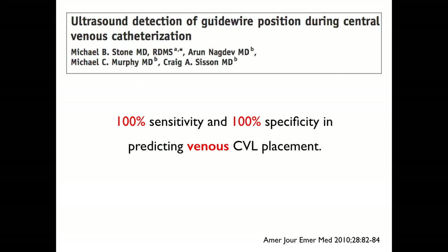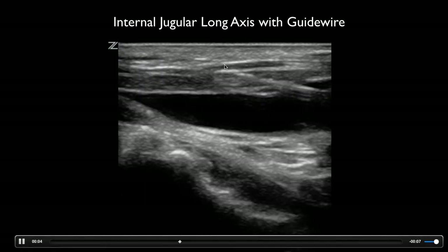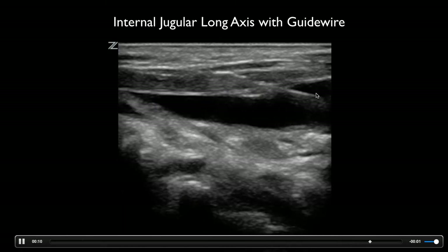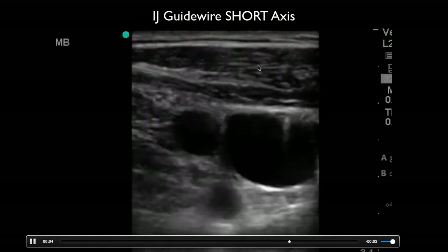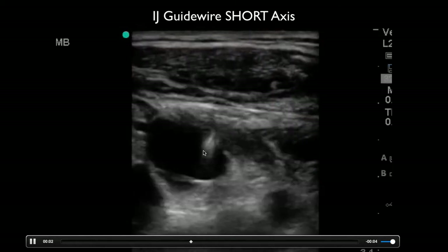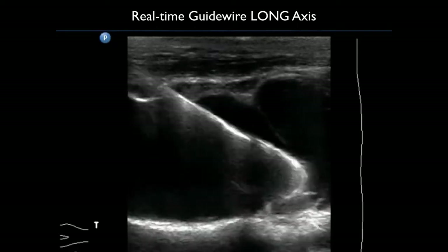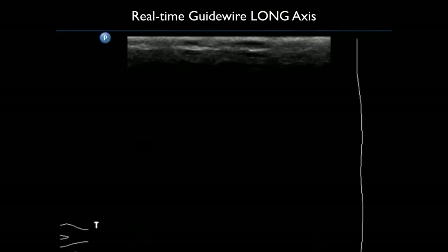After you get the needle in, you want to place the guide wire. Ultrasound has both 100% sensitivity and 100% specificity in predicting venous placement of central line catheters. Here's an example of a guide wire going through the anterior portion of the vessel — you can see it in the lumen of the internal jugular vein. You can also confirm it with a short-axis approach by following the needle tip and making sure it's going into the vein and not the artery. Here's a neat example of putting in a central line with the guide wire in real time using a long-axis approach.